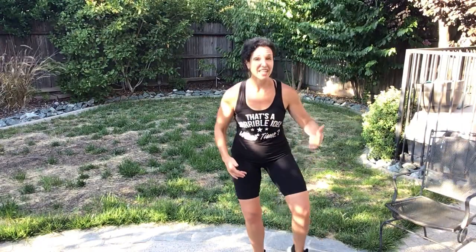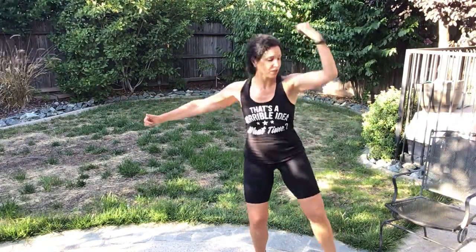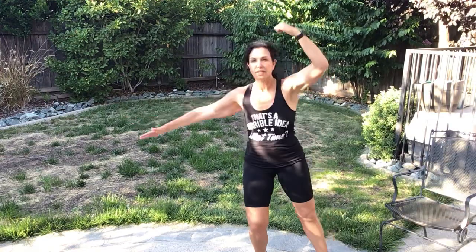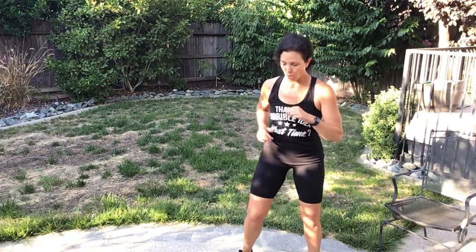Stay low. Left knee pulling up. Side bend. Prepare and work. Three, two, one — rest. Tabata complete!